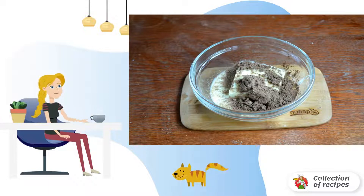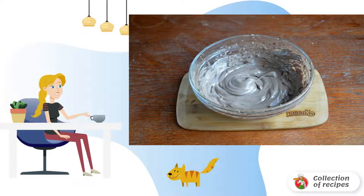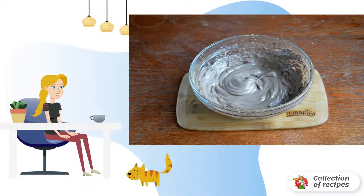In the meantime, prepare the cream. Mix the softened butter with 150 grams of condensed milk. Add cocoa. Beat with a mixer until smooth and tender. The cream should be very light, almost weightless.